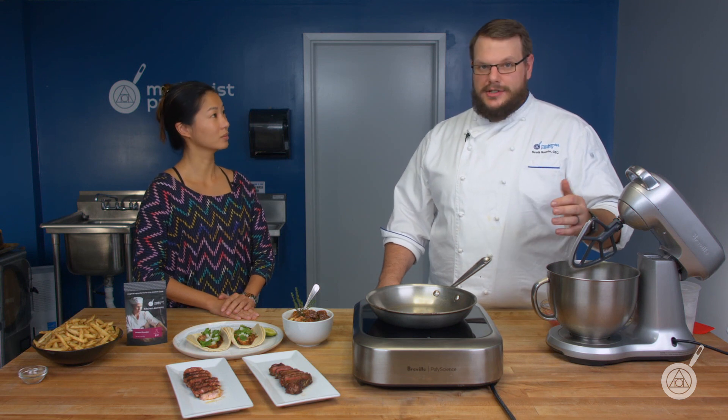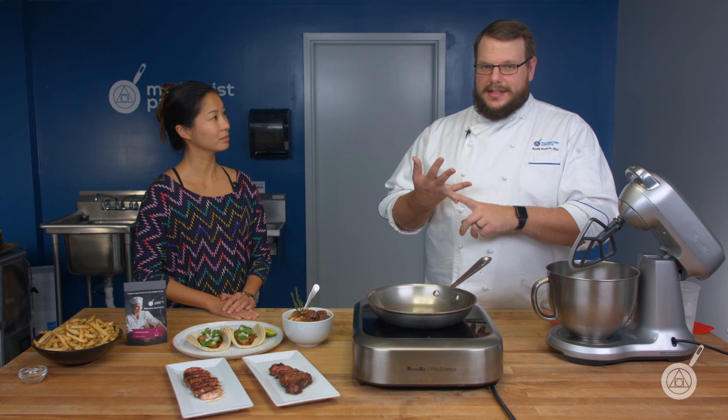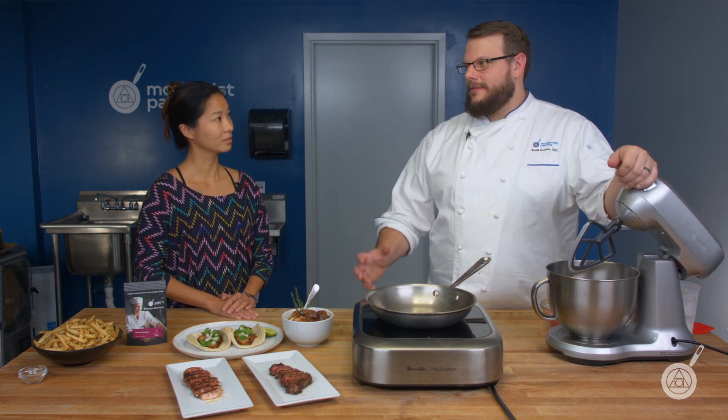You can use umami powder anywhere you want to add a little saltiness and a lot of richness to any dish. We made an umami powder dry seasoning that goes great on anything — think of it like a Montreal seasoning. It's got black pepper, chili flake, a little oregano, a little celery seed — our own kind of blend — and then we add in the umami powder, which really intensifies the flavor.